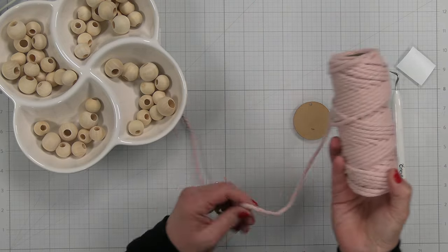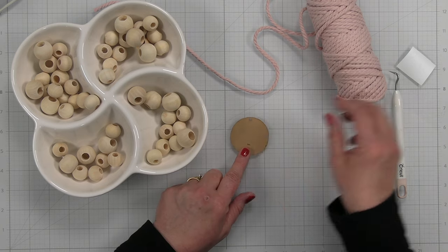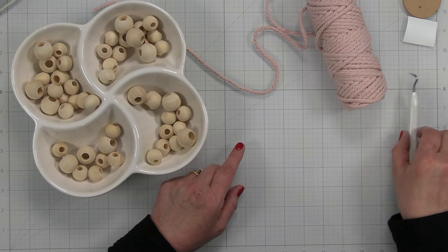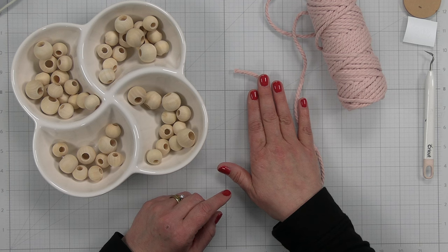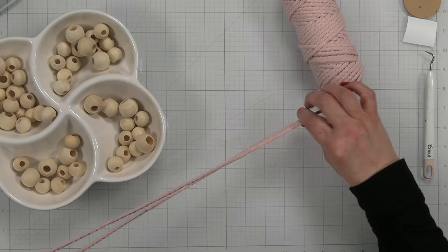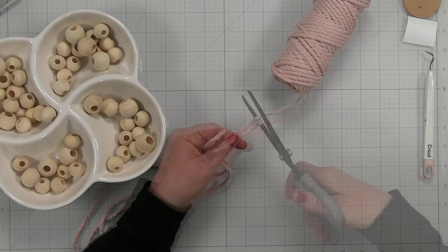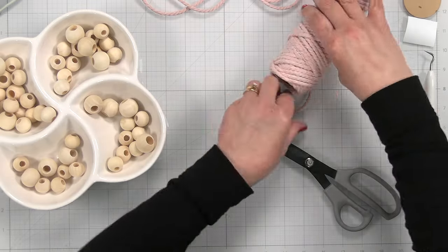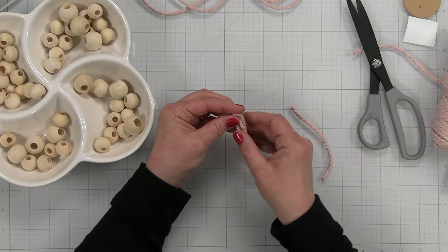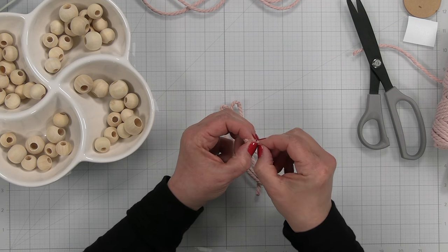For our next project, we're going to use our leftover macrame, some wooden beads, an acrylic disc with a hole in the top, and a vinyl 'love' sentiment I cut out using my Cricut. I'm going to start with the beading. I'll take a nice long piece of macrame and fold it in half so we have a loop at the bottom and two ends at the top. Then I'll take another piece and use it to tie a knot up near the top of the loops — that way it blends in since I'm using the same color thread.